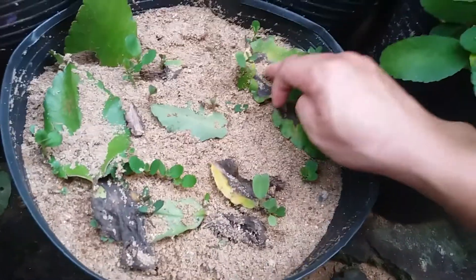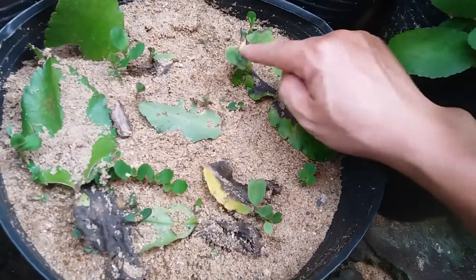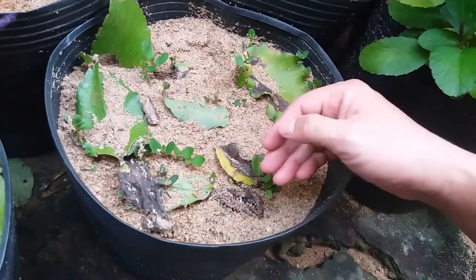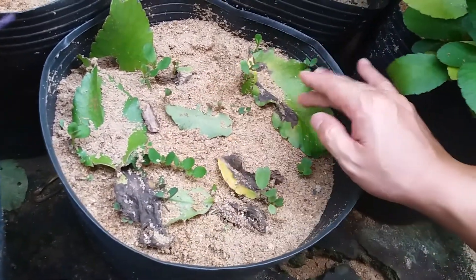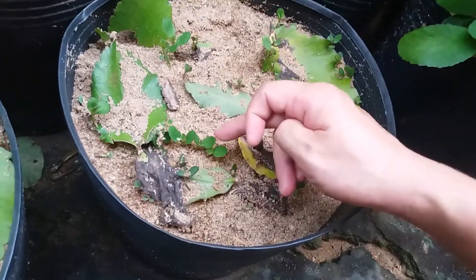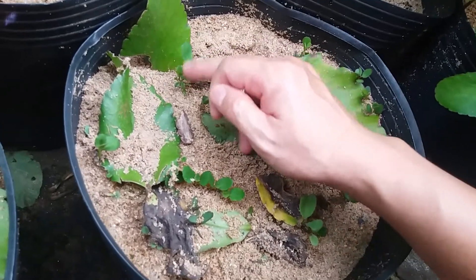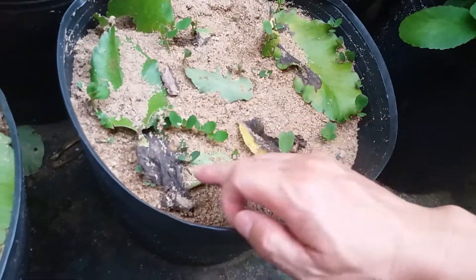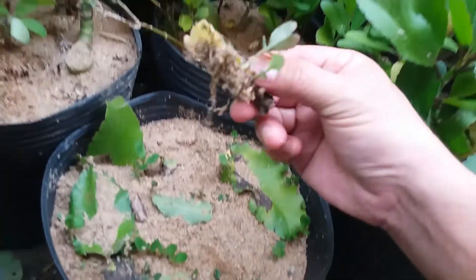Ở bên này thì mình dâm được 1 tháng rồi các bạn. Cái lá này là mình dâm 1 tháng rồi, mình bỏ lên cát luôn. Thì những cây con đã mọc lên đây. Do thời điểm này mình đang quay vào buổi chiều, sau 4 giờ chiều, cho nên cái lá và cát này hơi khô. Màu những cái cây con này không được tươi. Nếu mình làm clip quay buổi sáng thì những cái mầm lá này rất tươi và rất đẹp luôn. Buổi chiều thì màu nó hơi tối một chút. Có cái lá mẹ đây nhé, lá mẹ nó mọc đây.